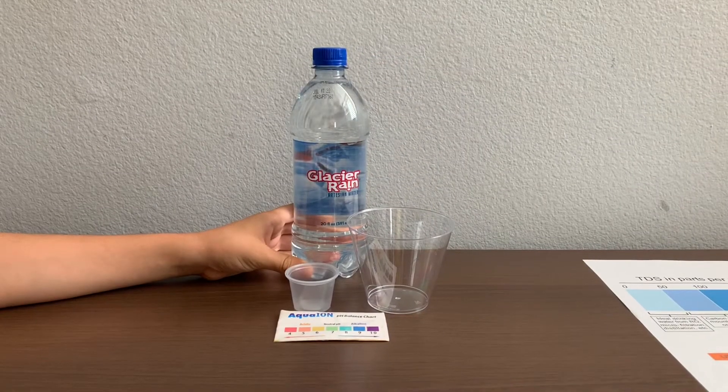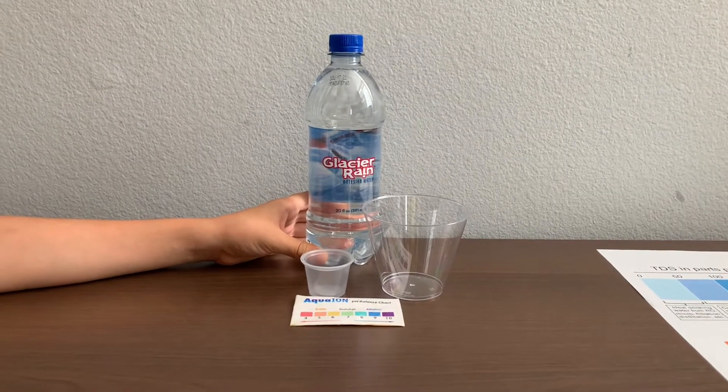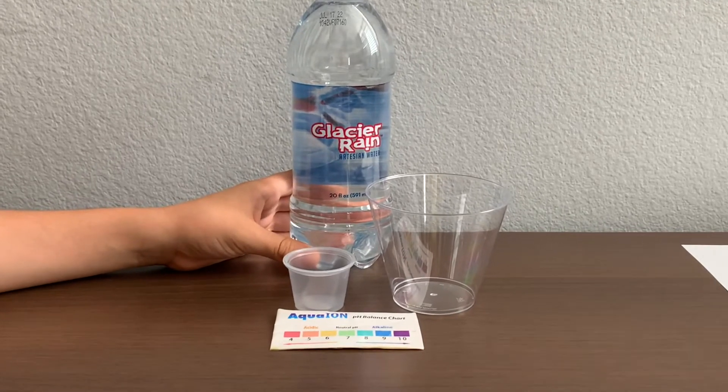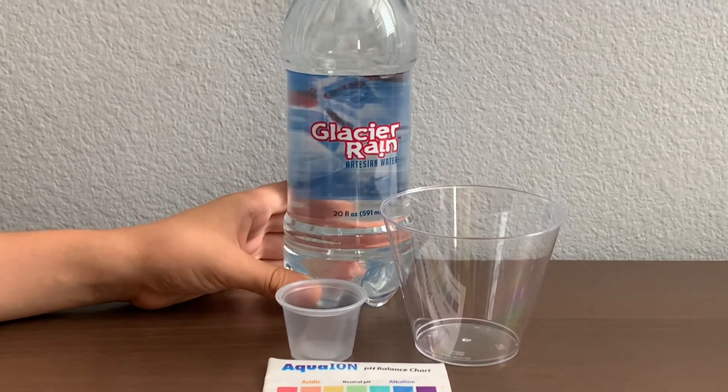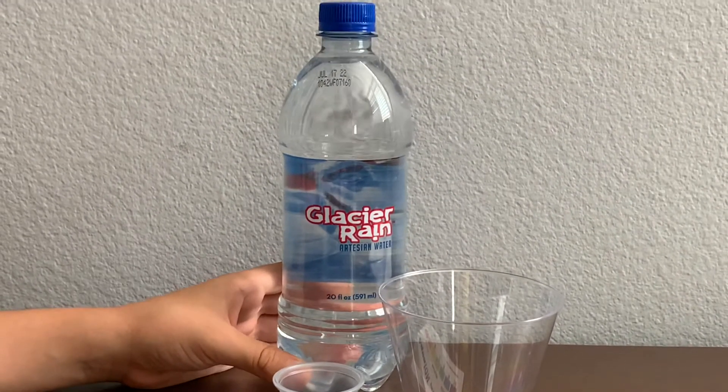This is Glacier Rain Artesian Water, sourced from Worland, Wyoming. It's sold at the Maverick Market in Arizona for $1.29. Let's test the pH and TDS levels.